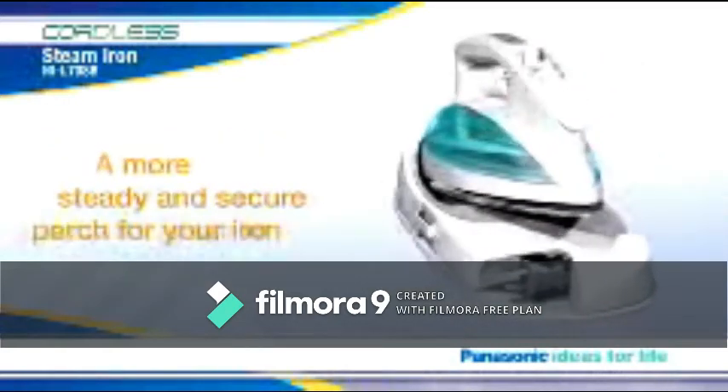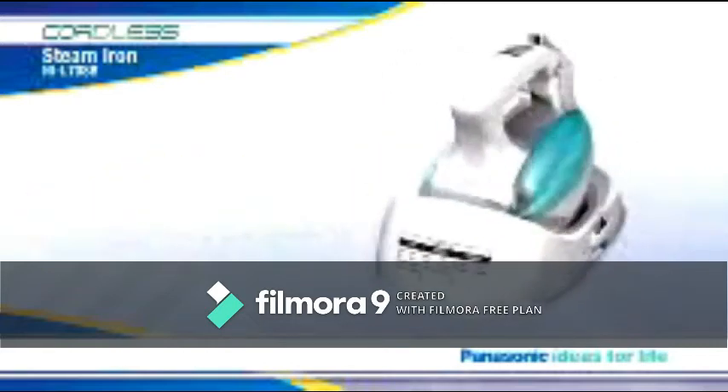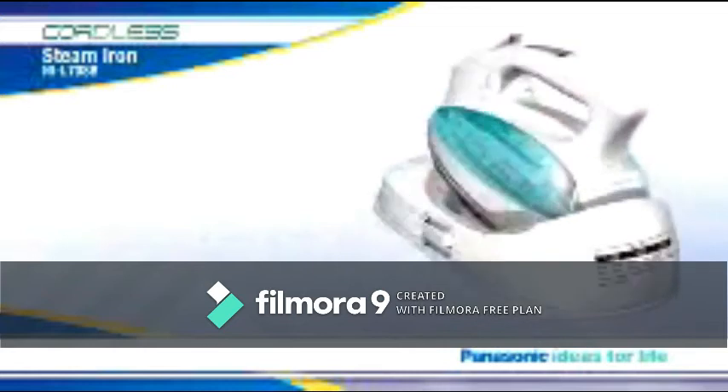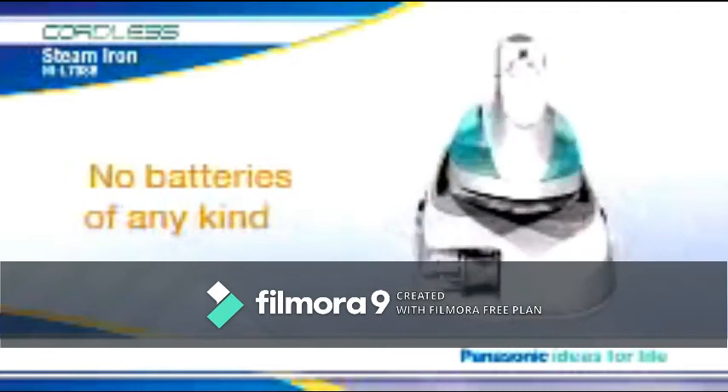The base unit also provides a more steady and secure perch for your iron than simply setting it down on your ironing board, so there's less chance of having the iron topple over or get knocked to the floor. What's more, neither the base unit nor the cordless iron require batteries of any kind.